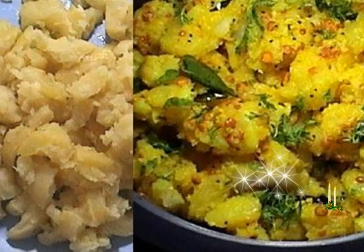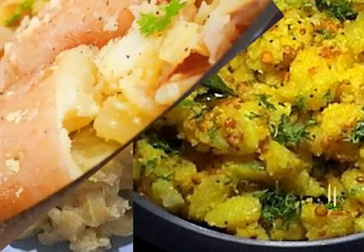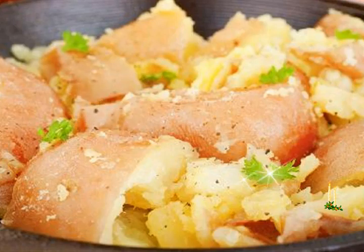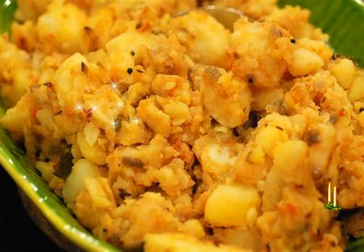Add the coriander leaves and sauté for 1 to 2 minutes more on a low flame. Instead of sautéing with coriander leaves, you can also garnish the potato dish with coriander leaves. Serve hot with chutney, curry, sambar rice, rasam rice, or dal rice.